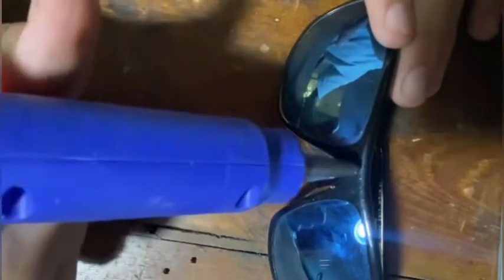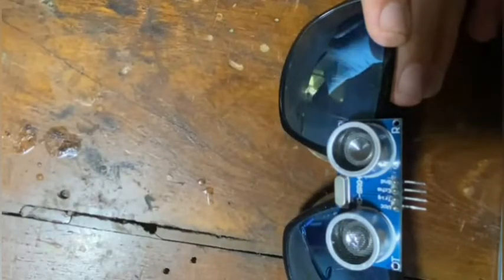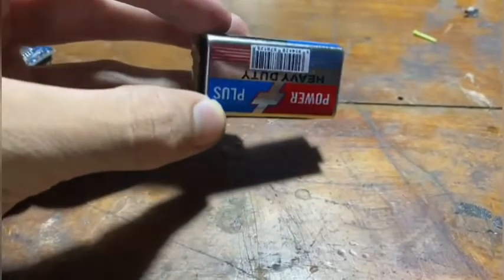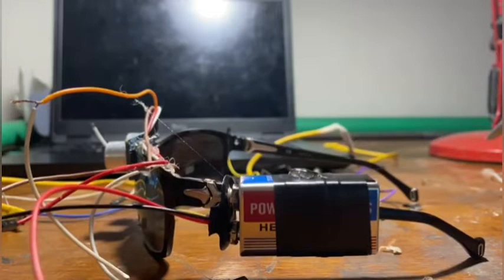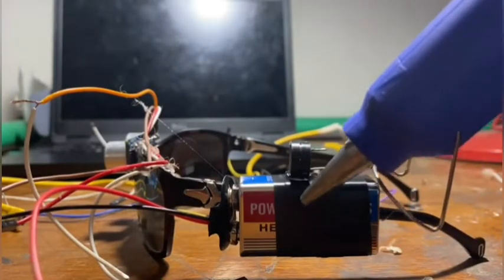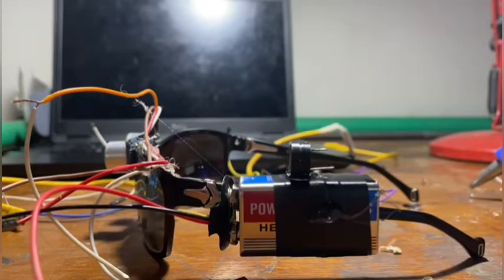Now it's time to build the glasses. Using hot glue I attached the ultrasonic sensor in front of my glasses. To power the project I am using a 9 volt battery. After attaching the battery to the glasses using electric tape, I attached the buzzer on the battery using hot glue, and then I attached the Arduino Nano on the side of the battery.